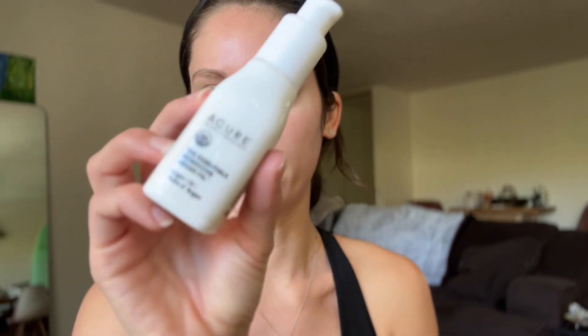First things first, we're going to throw on a little vitamin C. All right, next we are going to do a little bit of moisturizer — very simple skincare routine today. Lately I've actually really been liking adding in a little bit of argan oil to my moisturizer because this one isn't very — it's a little light for me. I like something a little more moisturizing, so there we go.